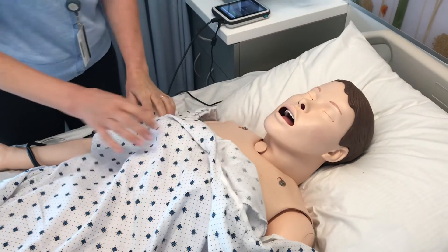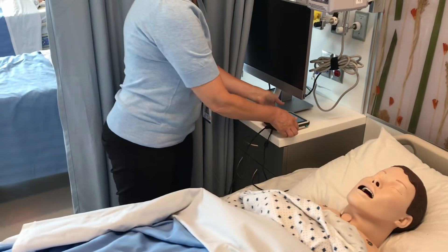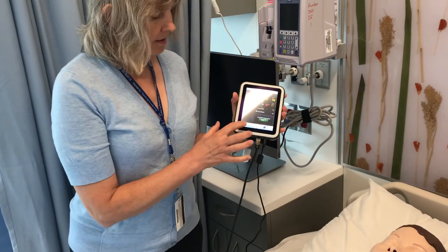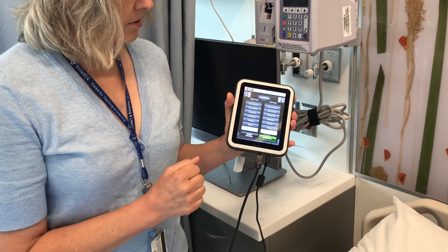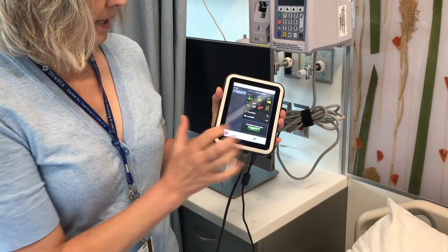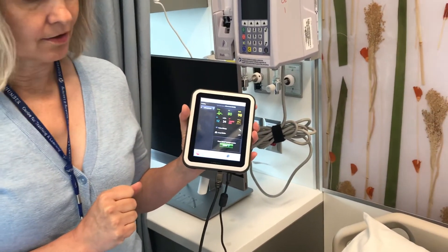So for now, I've got the mannequin running on respiratory lung sounds — we're listening to wheeze. To change that, I go back to my SimPad Plus and press lungs again, then lung sounds. I'm going to choose this time a stridor, so I'm clicking on there and hitting activate. In a moment or two, you'll be hearing stridor sounds.